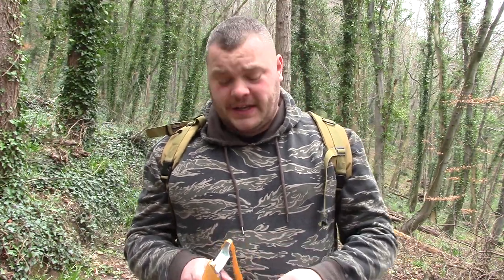Hi you guys, Gamekeeper John here today. We're having a little mooch, walking around the woods. We might look for some forks, might have a couple of shots, and give you a few tips and pointers along the way — stuff we do, little tips here and there.